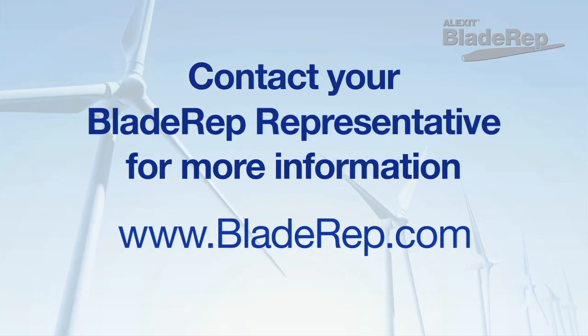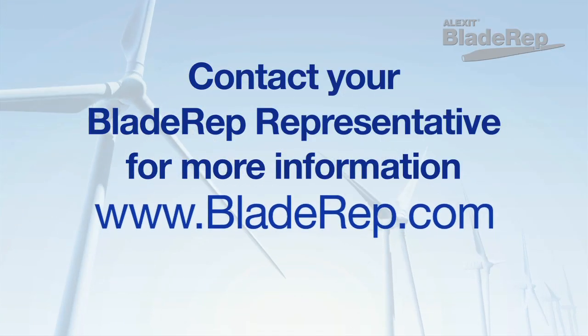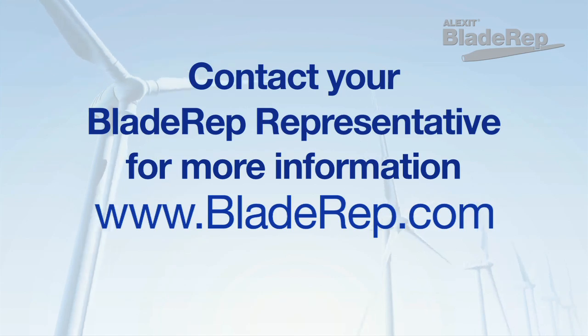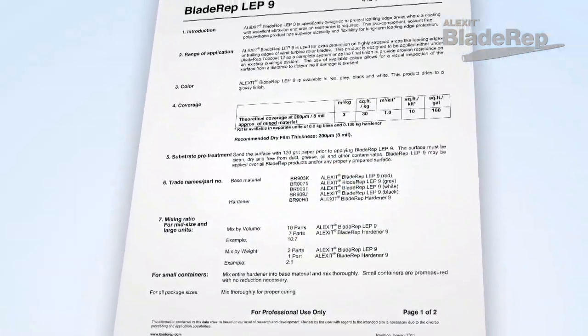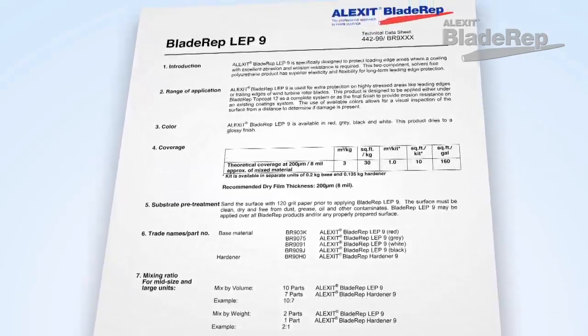When applying to Vinylester surfaces, or any time in your process you have questions, be sure to contact your local Blade Rep service representative for further surface prep instructions. Be sure to refer to the technical data sheets and application guide for additional details regarding each product.